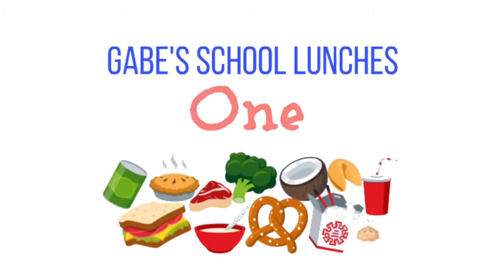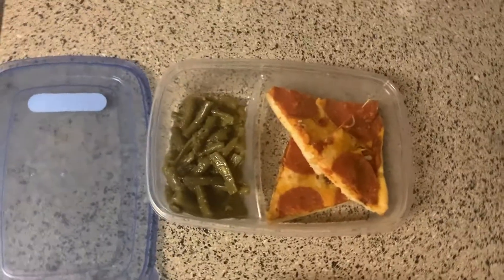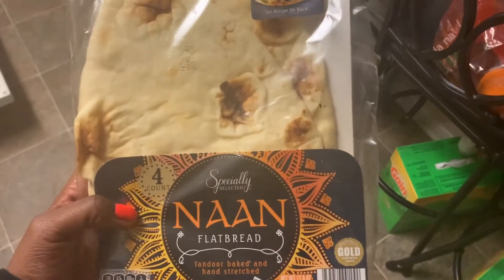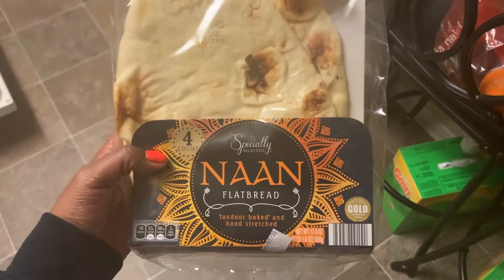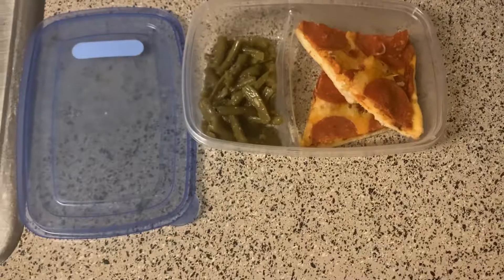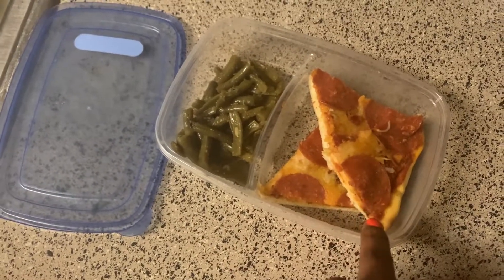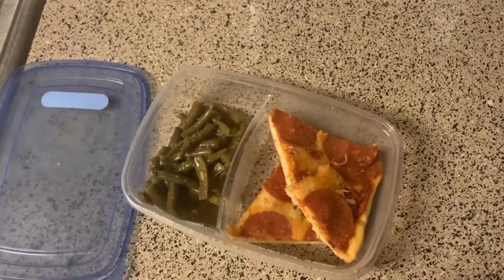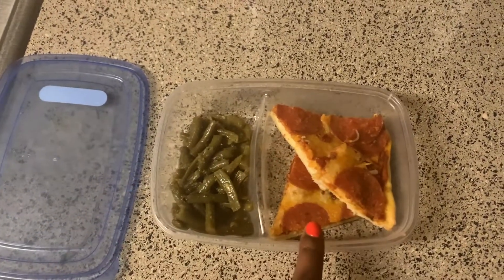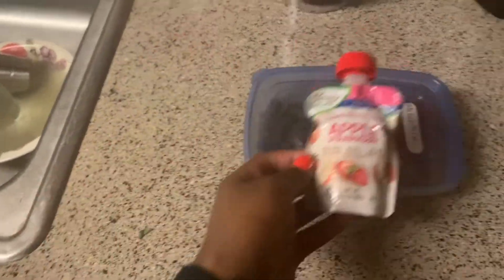For dinner I made pizza from naan bread. I got the naan from Aldi's — it's essentially a flatbread, but you could use anything you want. I just took the naan, added red sauce and pepperoni on top. The naan was already cooked, so I just put everything on top and baked it for about 10 to 15 minutes.